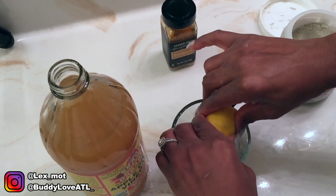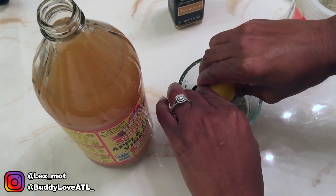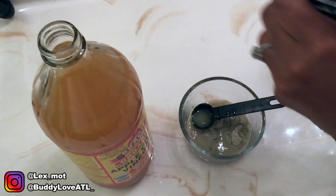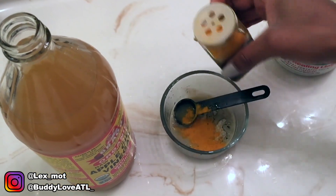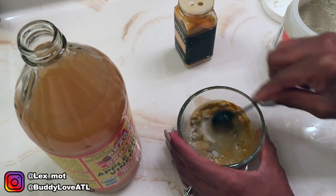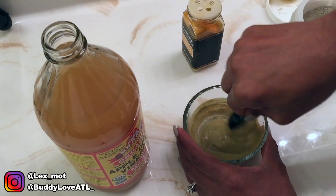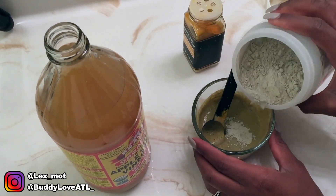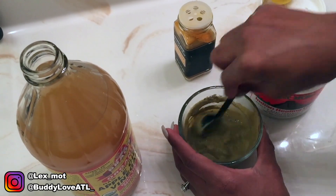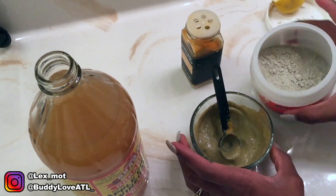Next is a lemon — you want to squeeze the lemon. I wish I would have only done a fourth of a lemon, because as you'll see I ended up having to add a little bit more clay at the end. Next is the turmeric — just sprinkle a little bit, like two dashes, and then mix it all up. It's actually supposed to get thick, but I added too much lemon. That Indian healing clay mask is not cheap so you want to save as much as you can, but I added more.